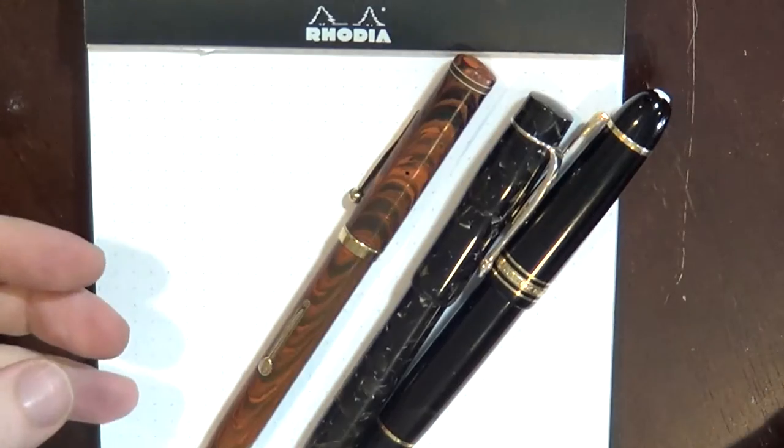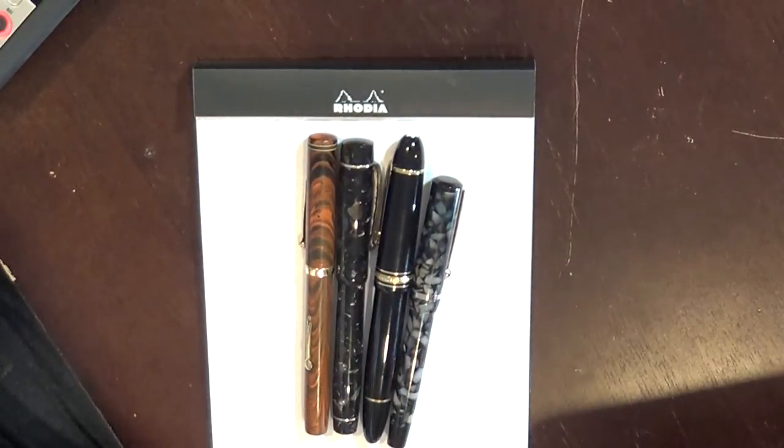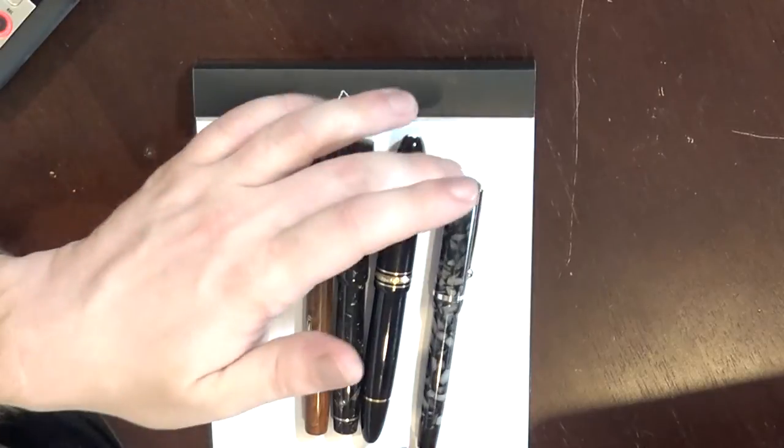So this is my Waterman's Ideal 7, this is my Conway Stewart Wellington. You can see they're about the same height, and this is my Mont Blanc 149. These are pens that are real high in the list of pens that I like. This is the Beaumont, and I'll move them down here so you can see the difference. You can see the Beaumont is just much, much smaller in width. This was only my third pen that I'd ever purchased, so I had no sense of size. I bought this because I liked the acrylic — that was the main reason — and I liked the shape of the pen, but it was just too small.